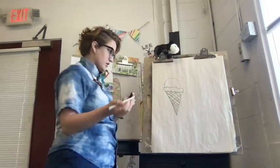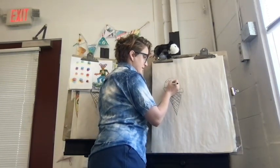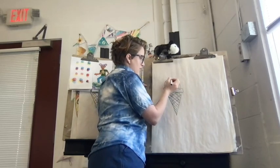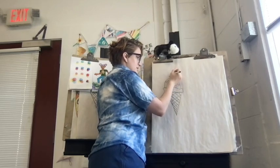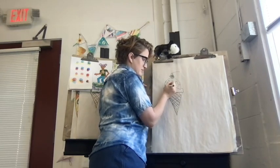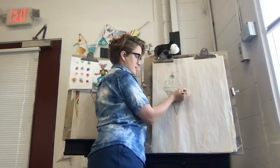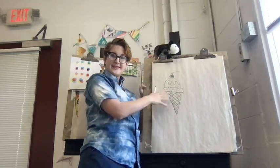Now if you wanted, you could also add some toppings. Maybe some fudge or a little dollop of whipped cream and a cherry on top, or some chocolate sprinkles. Doesn't that look fun and special? Because remember, this is a super special, exciting ice cream. So that's how you do an ice cream cone.